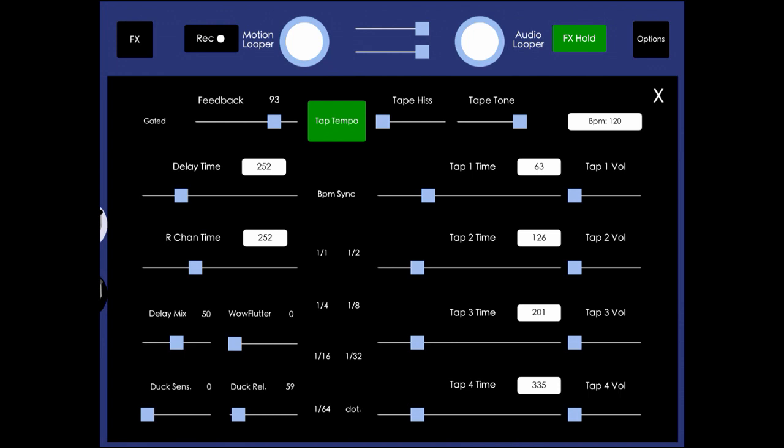It's pretty straightforward. Turning the ducking sensitivity all the way up, you'll hear that the echoes are compressed completely — you can't hear them at all until the signal falls below threshold.